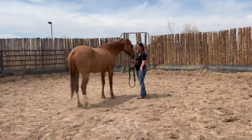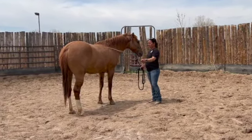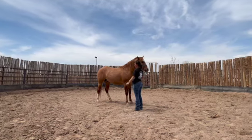In these clips, I am desensitizing Leroy to the whip. After applying pressure with it, we need to make sure that he can relax while it is active and stand still and know that it is not going to hurt him.